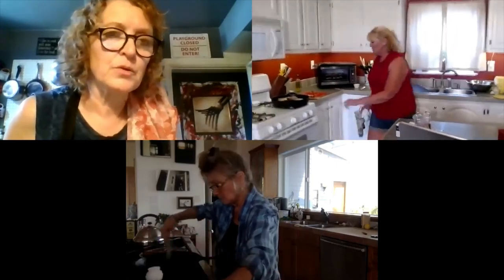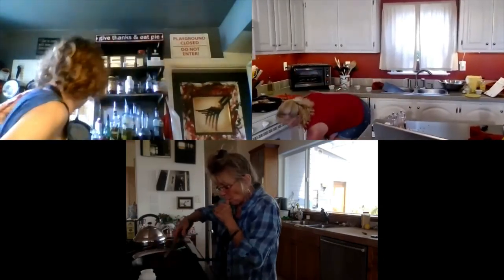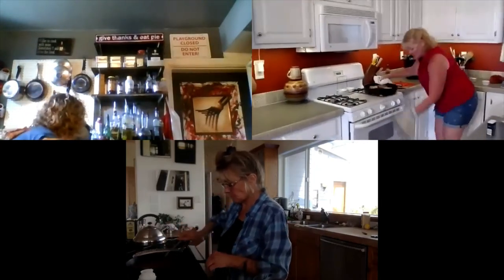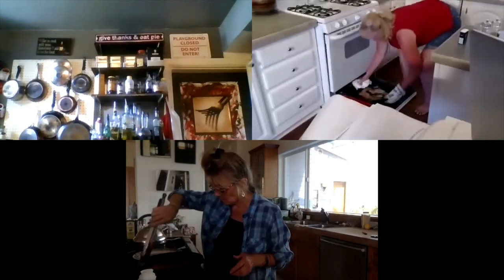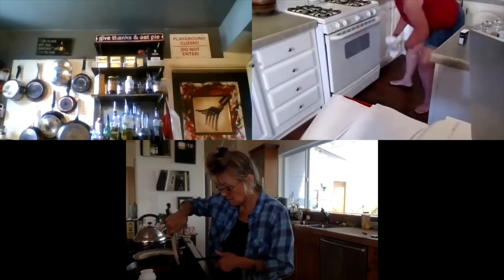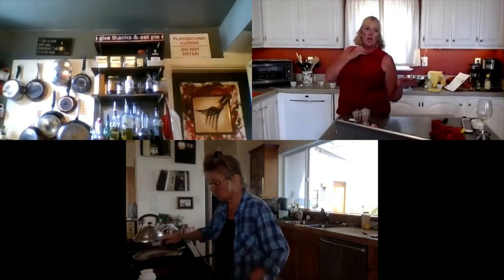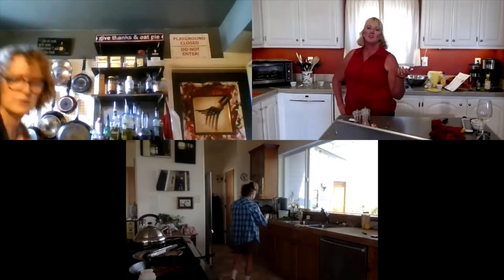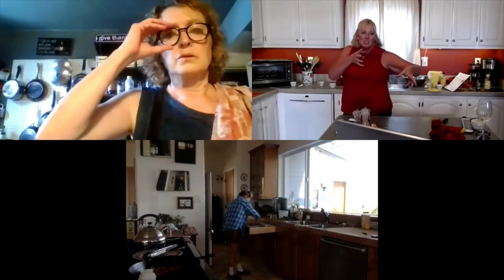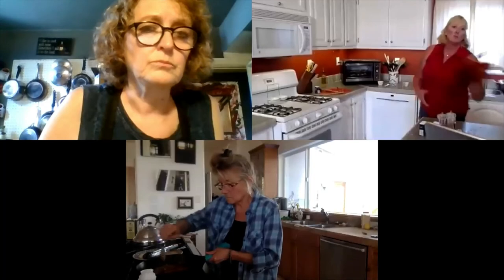Now we're going to take this amazing meal and put it in the broiler. The broiler is down low. We're just going to let it go in there for one to two minutes — I actually took about three or four minutes to get it real crispy on the edges. While that's happening, we're going to check our potatoes and broccoli to see how they're doing.